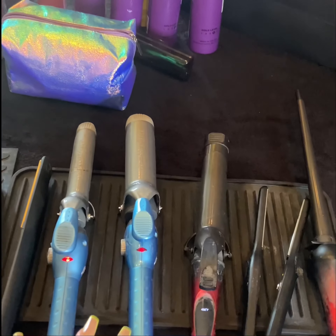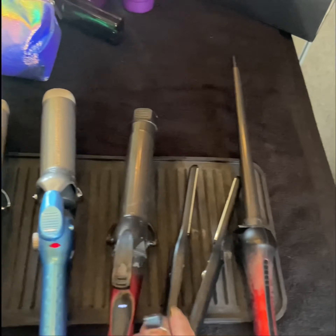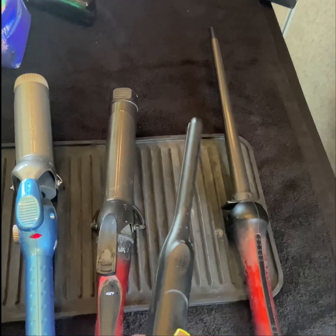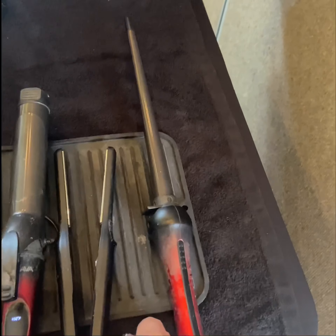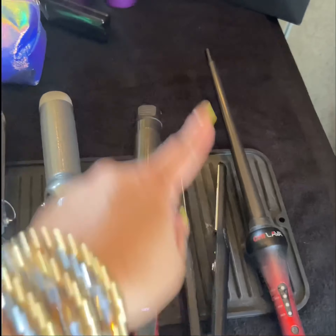So if you see, I have my hot tools. I have my irons that are various sizes from one and a half to one and a quarter to one inch. I even have this little mini for my edges and for pixie cuts. And if we need to do a spiral or recreate some natural spiral curls, we have that.